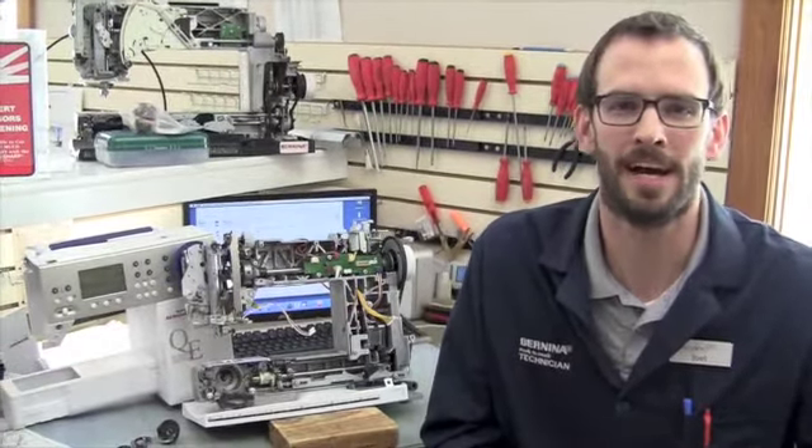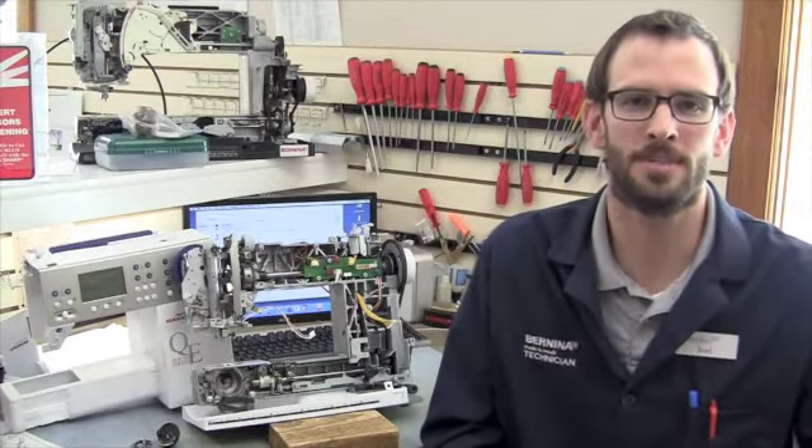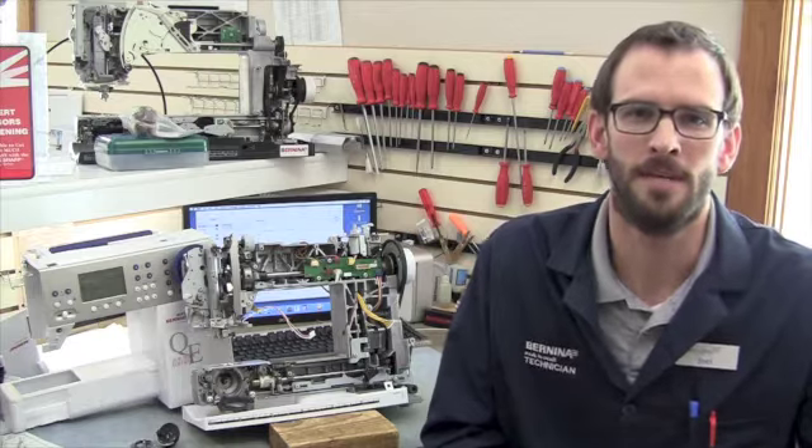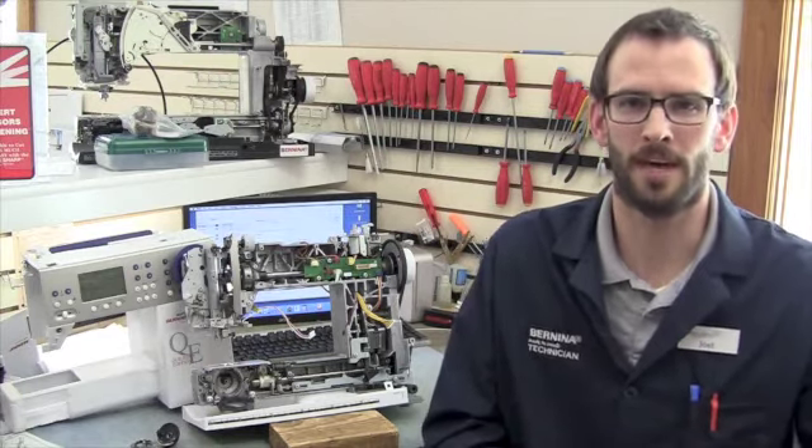Welcome back to Tech Tip Tuesday. I am Joel coming to you from Inspired to Sew in Cedar Rapids. We've been asked to expand on last week's Tech Tip about what we do in our service and what it all entails, so today I'm going to talk a little bit about that.